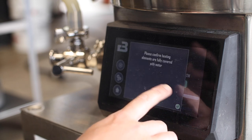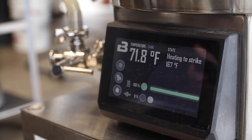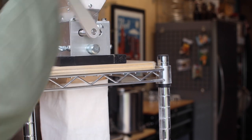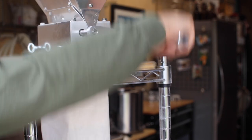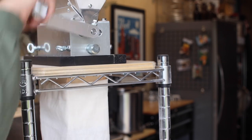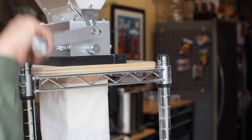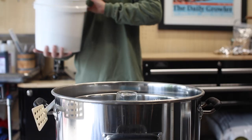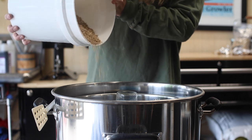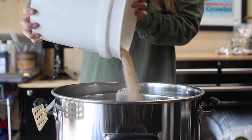Once the water is in the kettle, we're heating to a strike temperature of about 167 degrees Fahrenheit or 75 Celsius. For the grain bill, I'm going with 2 pounds of Golden Promise malt, 1 pound of Golden Naked Oats, and half a pound of Dextrin malt, and I'm aiming for an original gravity of about 1022. Now that the water is up to 167 Fahrenheit or 75 Celsius, I'll cut the heat and add the grains.